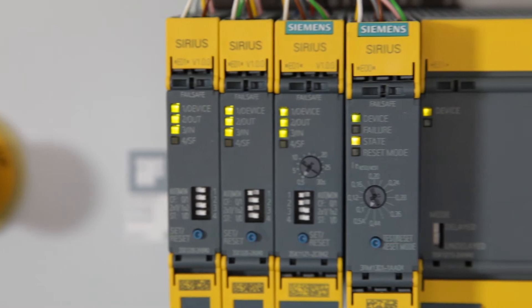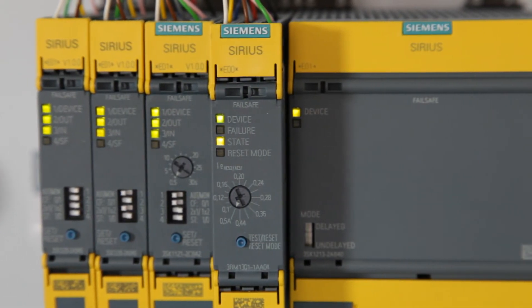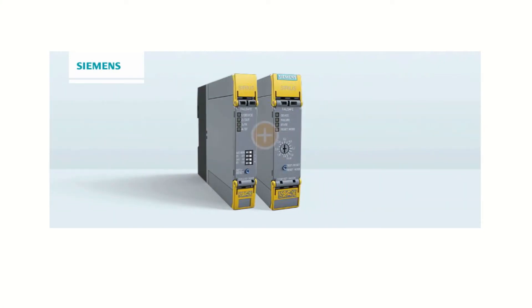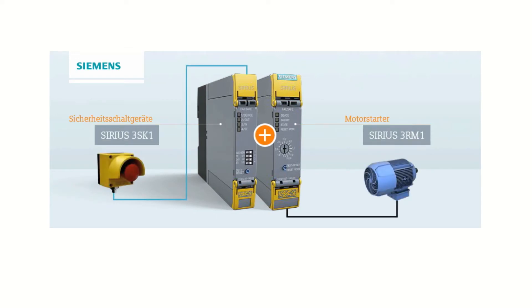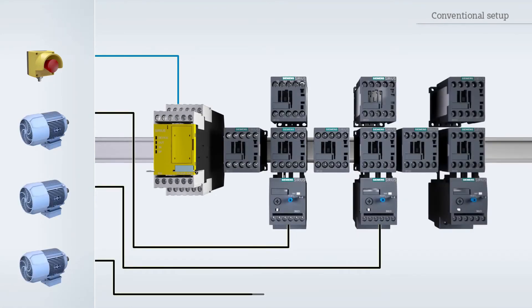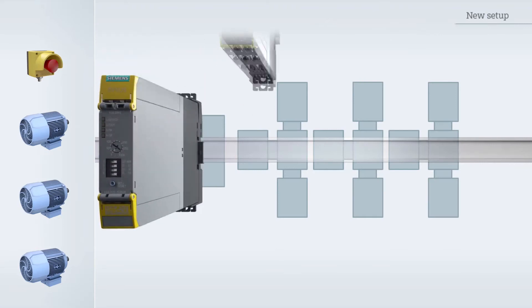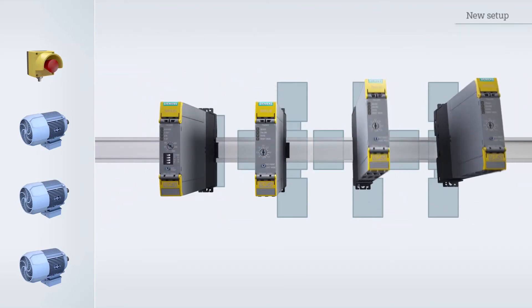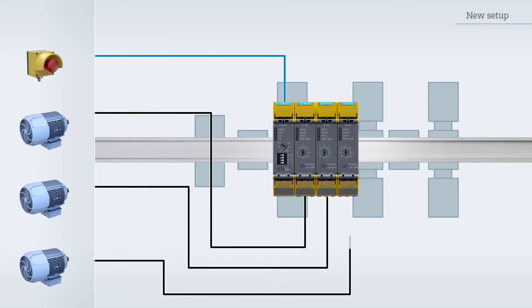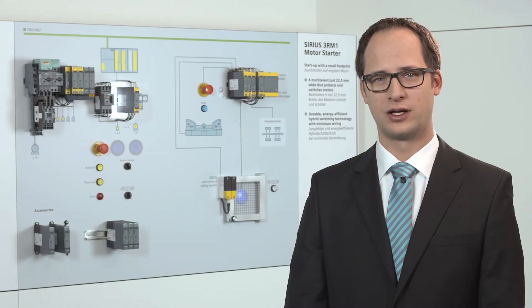Now we have a further highlight to offer: the Sirius 3 RM1 motor starter failsafe. With the new failsafe motor starter, safety engineering meets classic industrial controls for the first time. Devices from the main circuit and the control circuit, previously installed and wired separately, are now growing together into an integrated safety relay system by means of drive connectors.